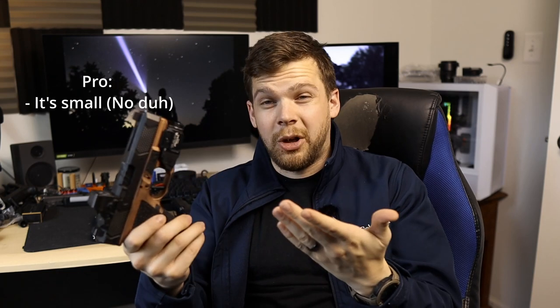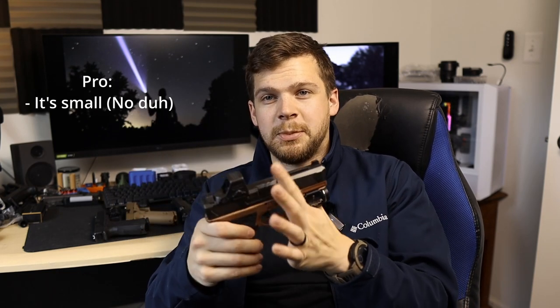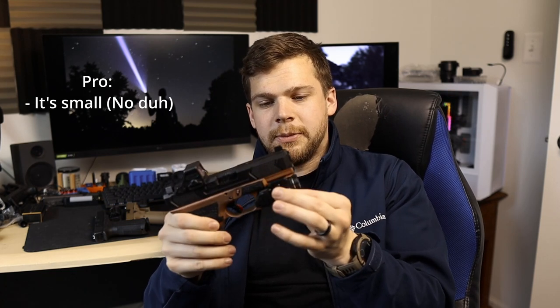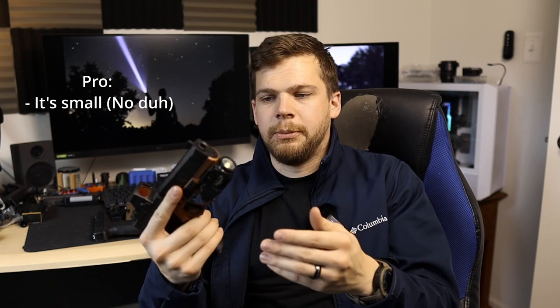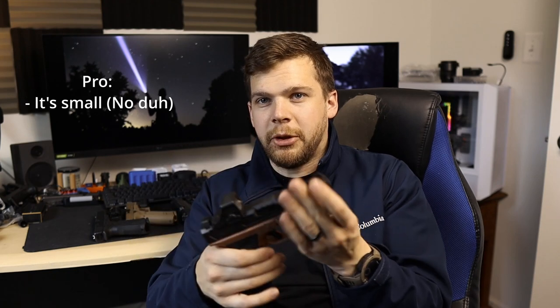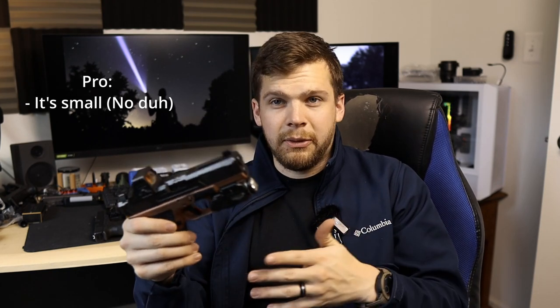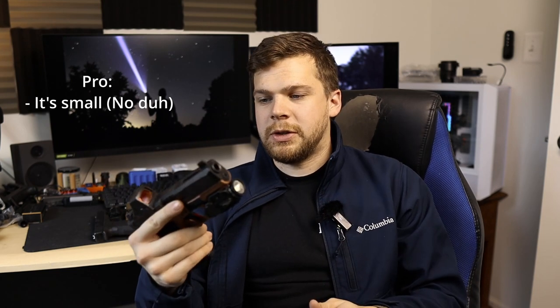First up, we'll go for the smaller lights, the pros and cons. Pros: they're smaller, they're going to be a little bit easier to conceal if you're carrying inside the waistband. The overall size is just smaller, so they'll be easier to carry. You'll have a smaller holster, less stuff inside your beltline.